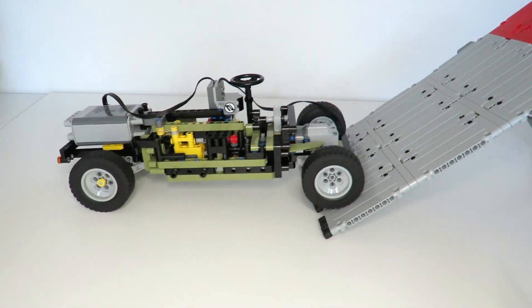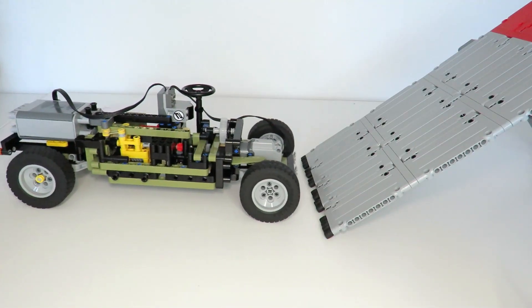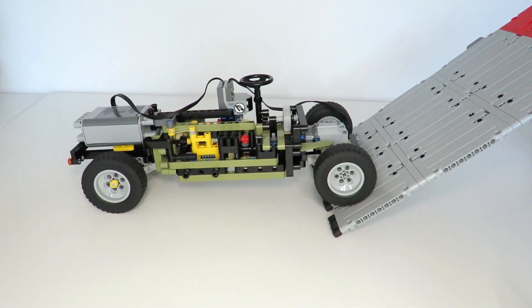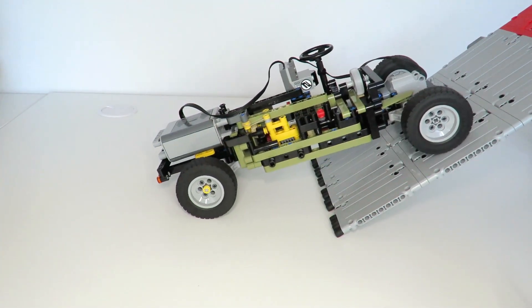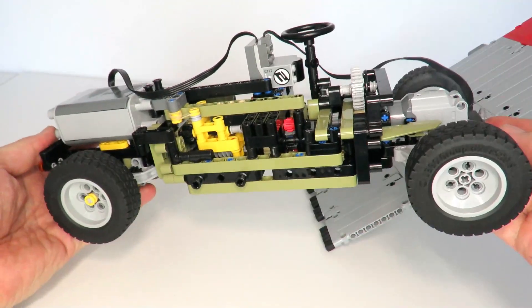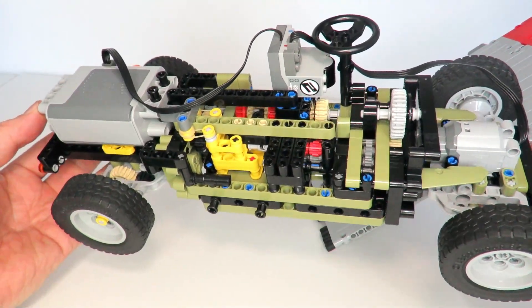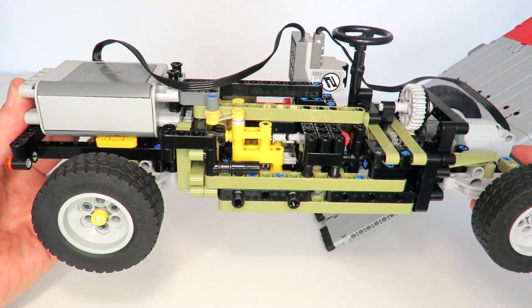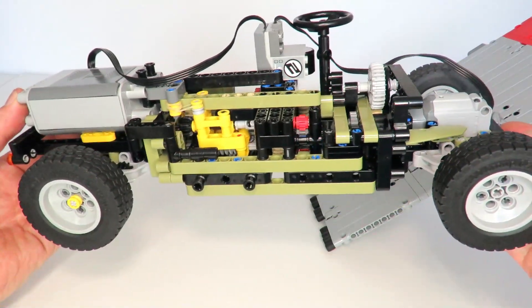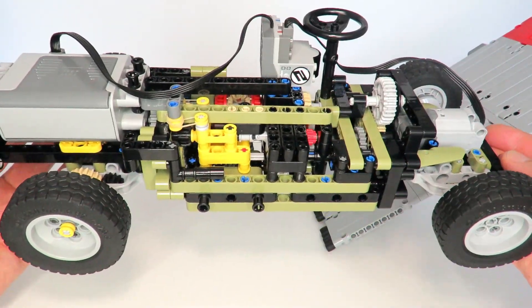What a success — absolutely fantastic! It changes gears, goes up the ramp, no problem. I think that's a great success. That ends my journey in trying to create a two-speed automatic gearbox that actually works in practice, and a two-speed automatic car driving up a ramp. Thanks for watching — I hope you got something out of it. Please like and subscribe, and we'll see you next time.